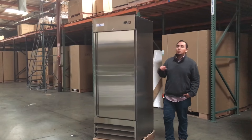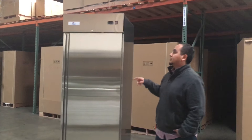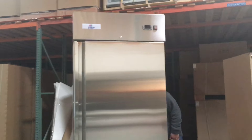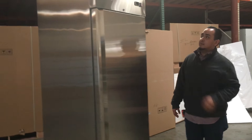Hello everyone, today we're going to introduce to you our solid stainless steel reach-in freezer. As you can see here, this is a one-door stainless steel freezer. The model number for this unit is CD CFD 1FF. That's the model number.